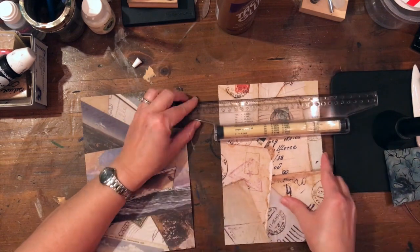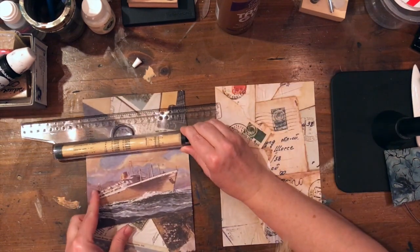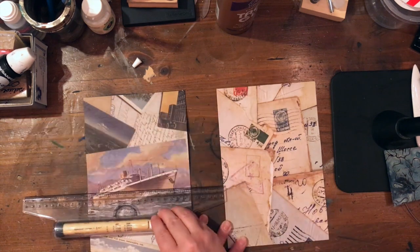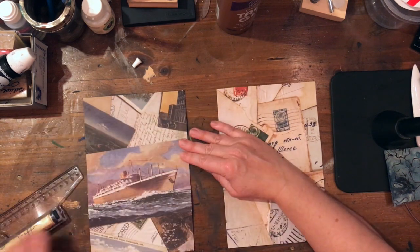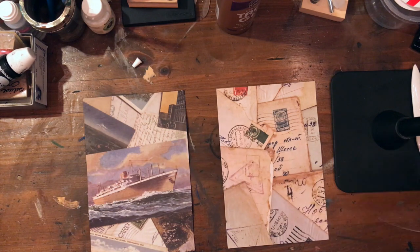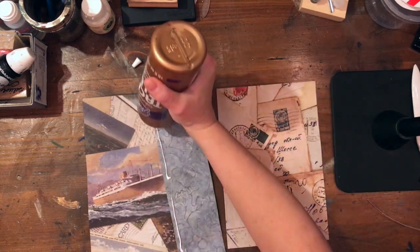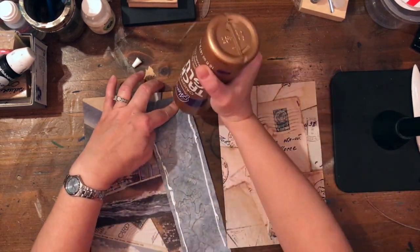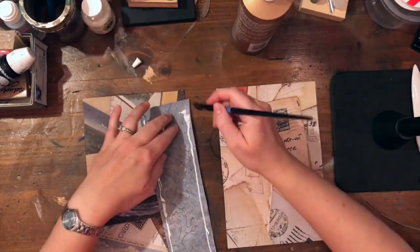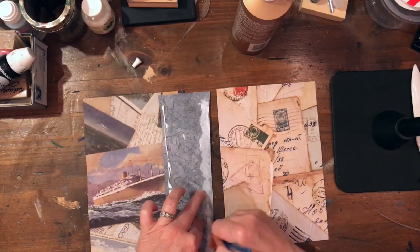I measure from top to bottom — I want a two-inch gap — making sure it's nice and even, that the bottom edges line up. Then I just glue that fabric down, and that's going to be my outside spine of my cover.